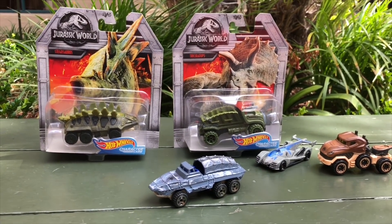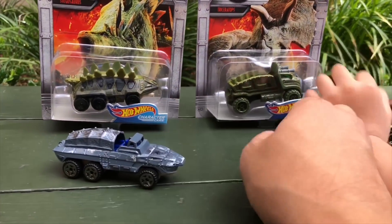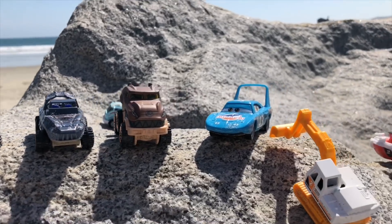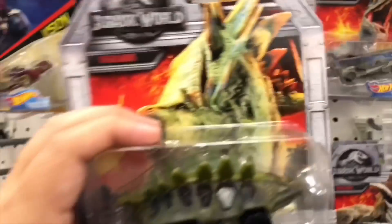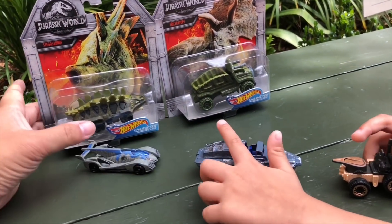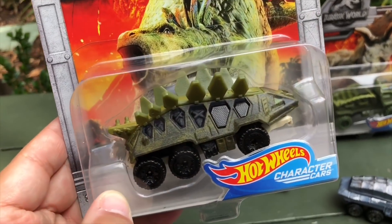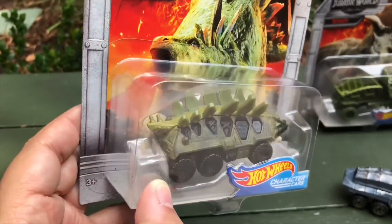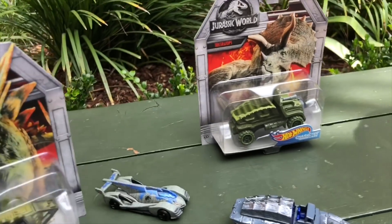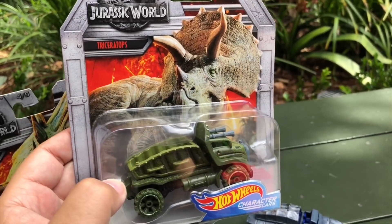Look what we have here. Yesterday we opened the Mosasaurus, Velociraptor Blue, and T-Rex at the beach, but we only had three of those. We went to Target in National City and found the last two of our collection. We were the first people to find them! This one is a Stegosaurus — though it kind of looks like an Ankylosaurus — and we also found a Triceratops. Awesome!